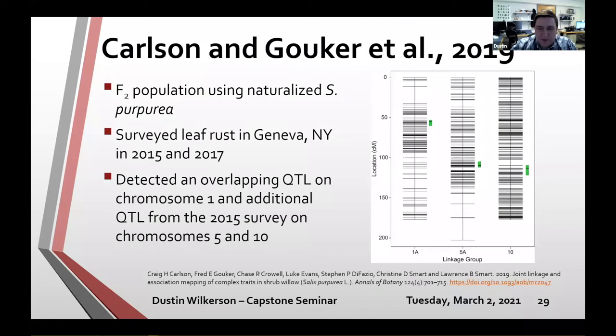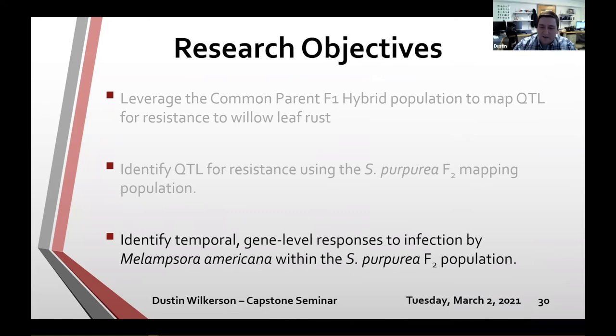The final research objective — using that same F2 mapping population — was to identify temporal gene-level responses to infection by Melampsora americana within the Salix purpurea F2 population. We knew from the previous QTL study that there was untapped variation we could further describe using an RNA-seq experiment, so that's what this objective focused on.